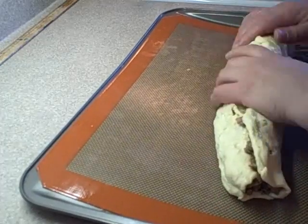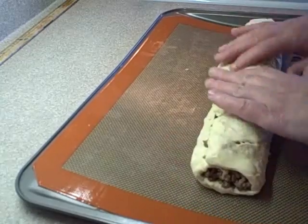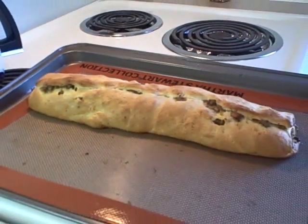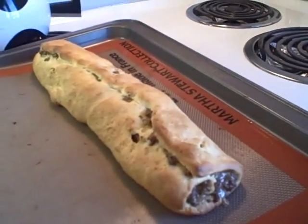It says you should put it seam side down, but there was no way I could turn this over without ripping it to pieces. You're supposed to bake it at 400 degrees for 20 to 25 minutes until it's golden brown - so I did, and I baked it at 400 until it was golden brown.